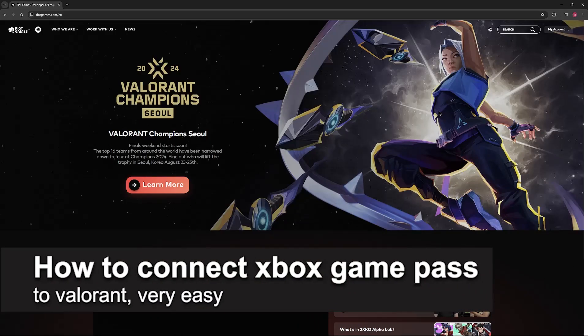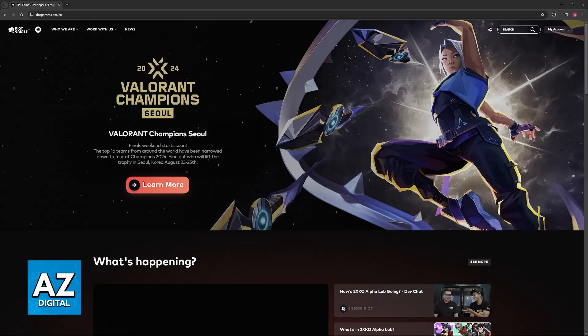In this video I'm gonna teach you how to connect Xbox Game Pass to Valorant. It's a very easy process so make sure to follow along. I'm gonna give you easy to follow instructions on how to properly link your Riot Games account with your Xbox account so you can access the game pass benefits.